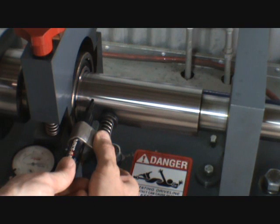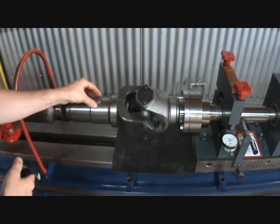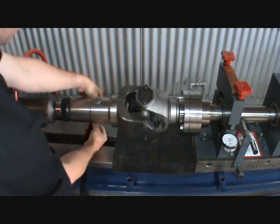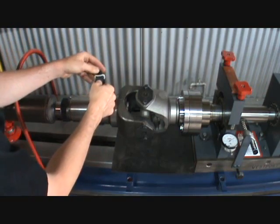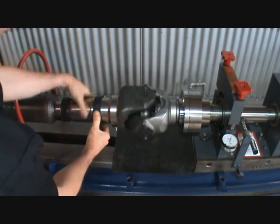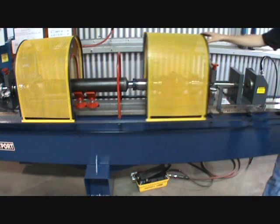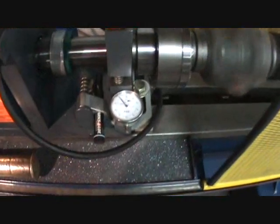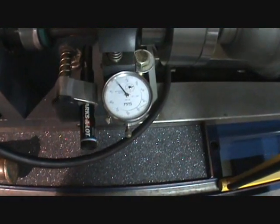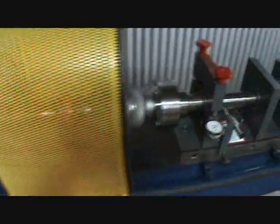After balancing the first end, proceed to the opposite end and repeat the same process. Place the weight in line with the mark on the spindle — in this case, it will be placed on the slip yoke. Balancing is about adding the correct amount of weight to make the shaft run true. At this point you are almost finished. Double check each end to be sure the dial indicators are running within two thousandths of an inch.